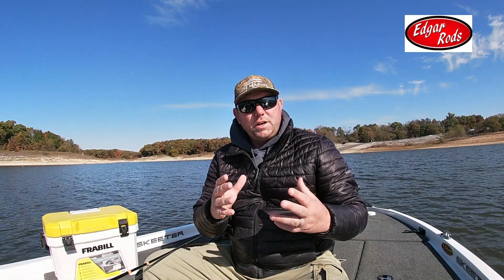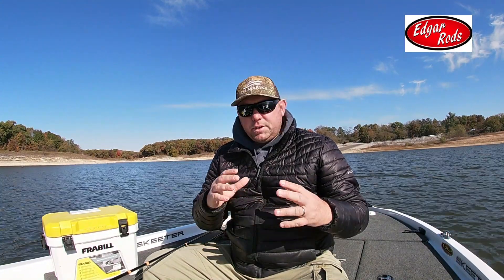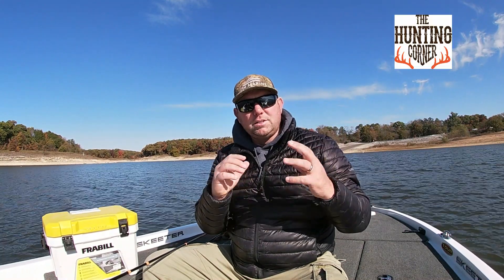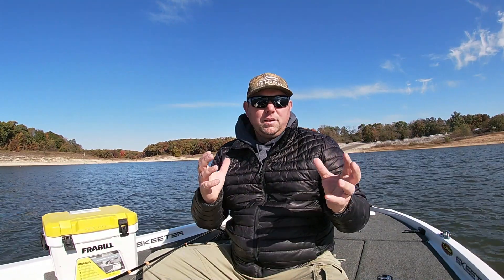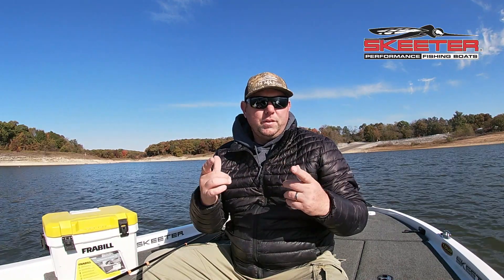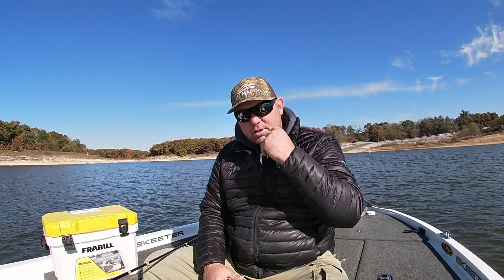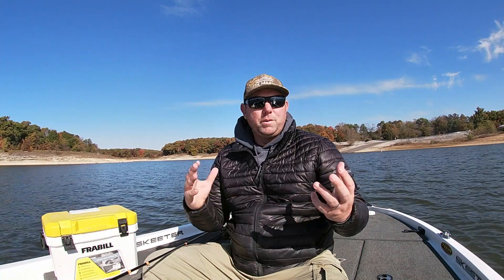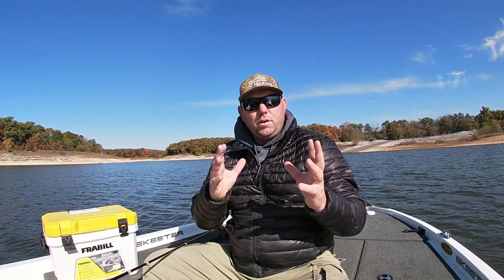Hey everybody, welcome back to the channel — I really appreciate everybody watching. Today's video is going to be a special one. I'm going to introduce you to something that I think everybody here at Mark Twain Lake needs to have in their arsenal when they're crappie fishing. If you watched my last video I kind of teased you a little bit about what it is, and I'm going to reveal it today. I heard about it last year and just never tried it. The other day I was fishing with a guy who had one, and I thought I've got to introduce this to everybody here at Mark Twain Lake.